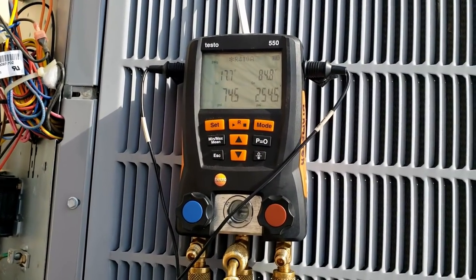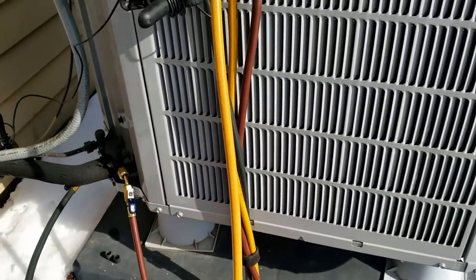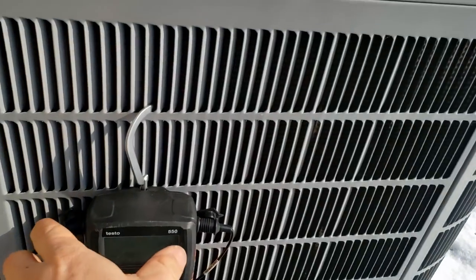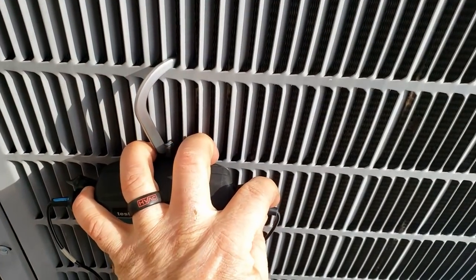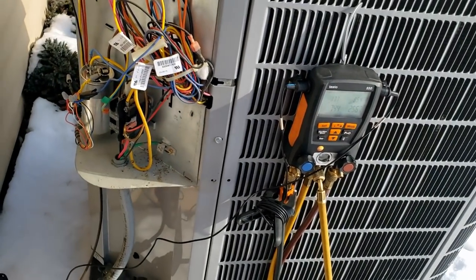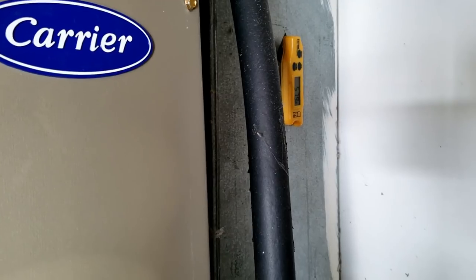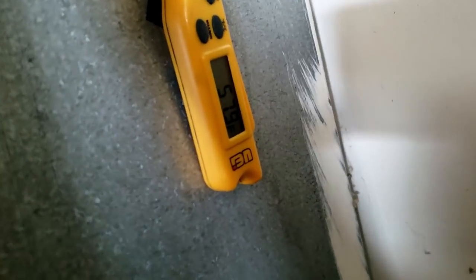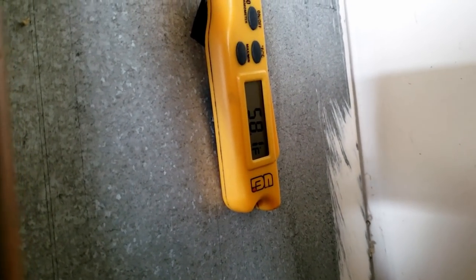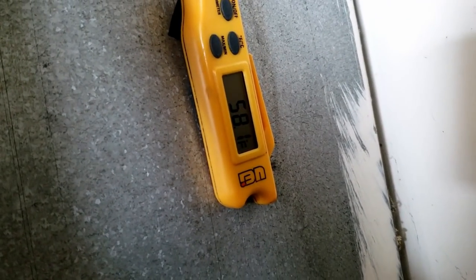I'll let this run a little longer before we add anything to it — I hate charging these things in the winter. But I'd almost guarantee since we scanned the evaporator we're going to find a leak. One of the things that bothers me is why the electric strip heat didn't kick on and bring the temperature up — we've probably got more than just a refrigeration issue, which is concerning. Let me get the actual discharge temperature off that evaporator.